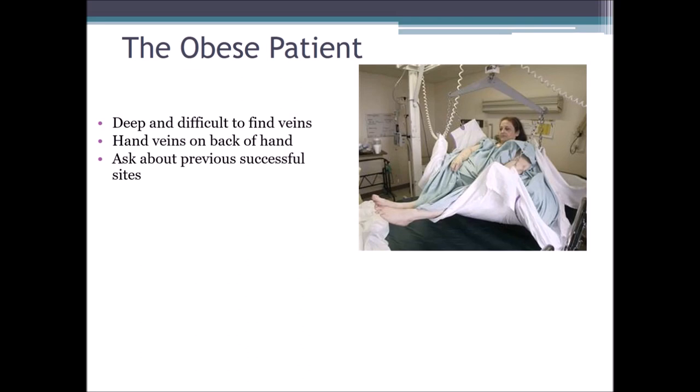Ask about previous successful sites. It's okay to ask the patient where they were drawn before, as they might know a better site. We just have to be careful there isn't any bruising, phlebosclerosis, or anything that will prohibit getting the blood. Regarding equipment modification, we've got to consider a blood pressure cuff instead of a tourniquet. Depending on the size of the patient, we might have to use a blood pressure cuff around the site and pump it up to achieve venous restriction to locate a vein. Or even a Penrose drain tube — a long rubber tubing we can wrap tightly around the patient to help locate veins.